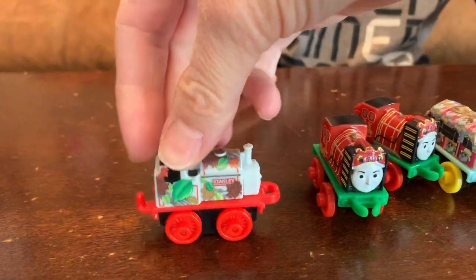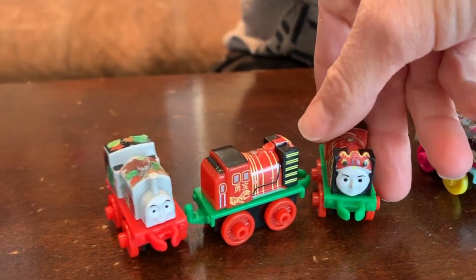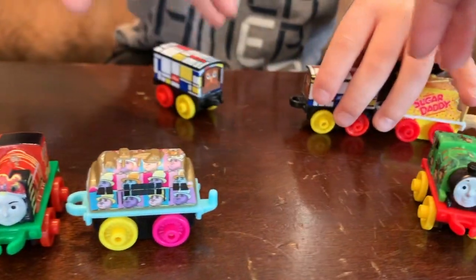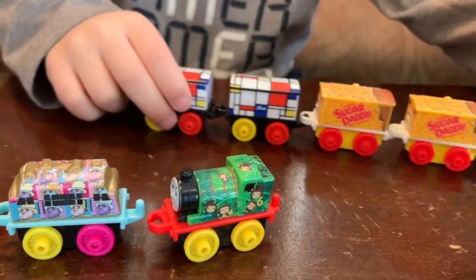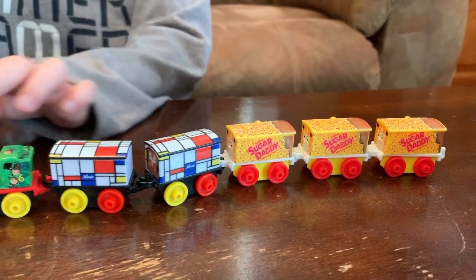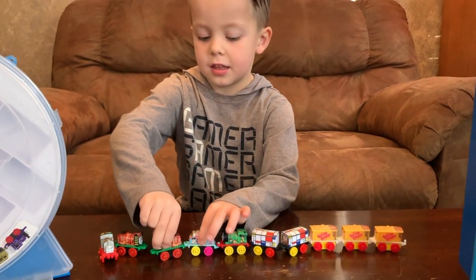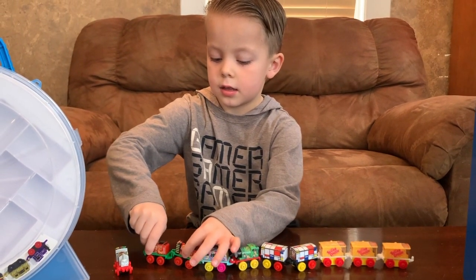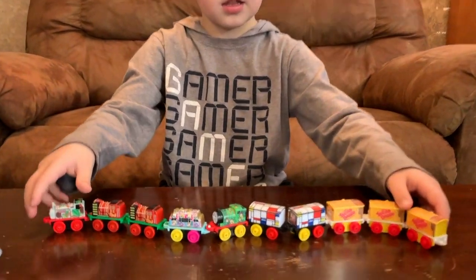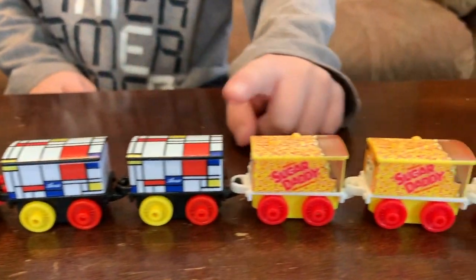All right, let's check out the names that we got. Same one, monkeys, sugar daddies. Which one is your favorite that you got today? Out of all these ones, which one? The sugar daddies — you like the sugar daddies?